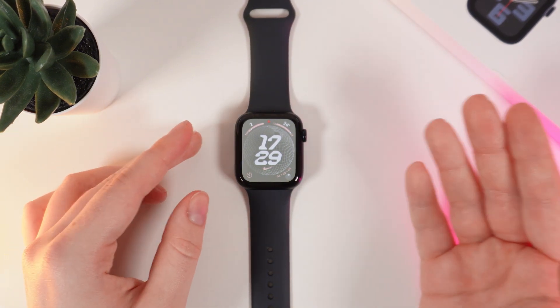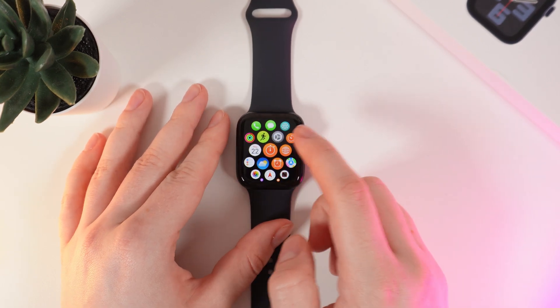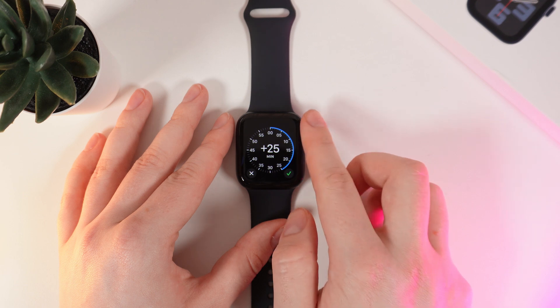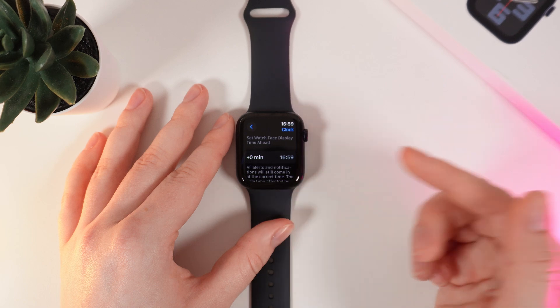After you are done, you can set the time back to how it was before. Go back to Settings and set it to plus zero minutes. Rotate the digital crown to plus zero and click confirm. Now my time is back to normal.